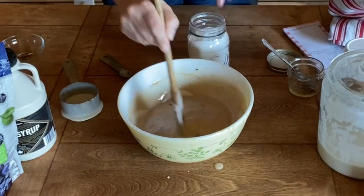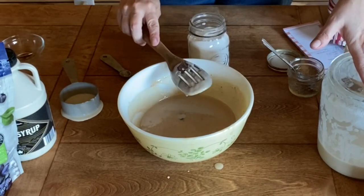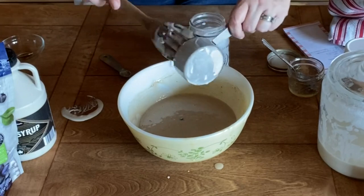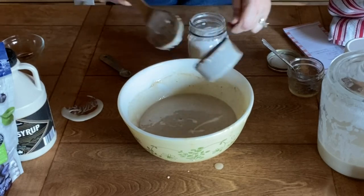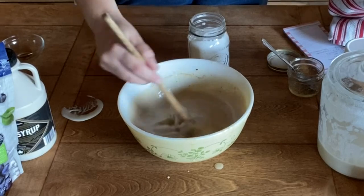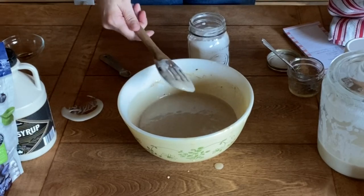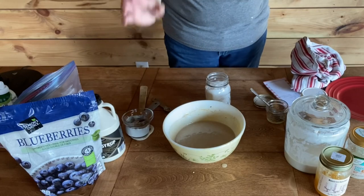Last but not least, half a teaspoon of baking soda — stir that really really well. When it comes to sourdough starter, I know a lot of folks weigh it and do hydration percentages, but I don't do that. I go by texture. I take the advice of Lisa Bass from Farmhouse on Boone — you just want it to be a thick pancake batter consistency. That's what I've always done and it works well.